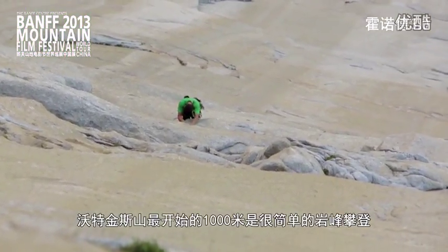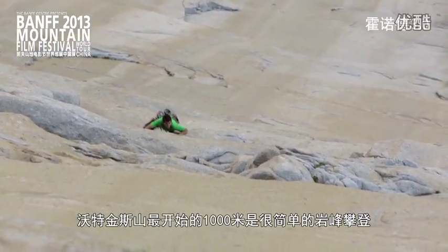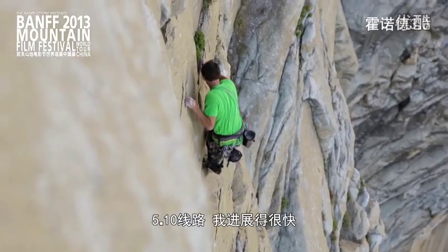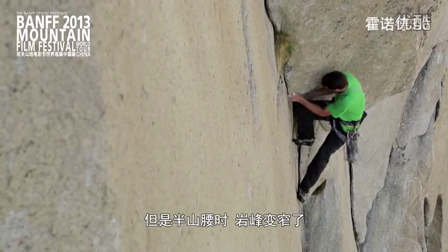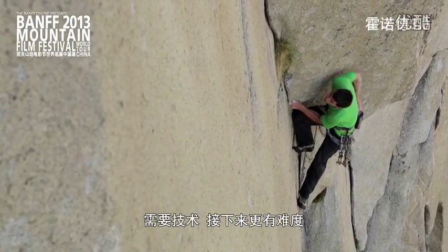The first thousand feet of Watkins is mostly fairly easy crack climbing — 5.10 liebacking — so I can just kind of cruise up that. But then about halfway up it starts getting a little thinner, a little more technical, and then it all starts going downhill.